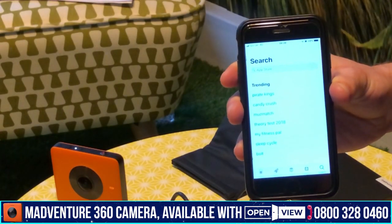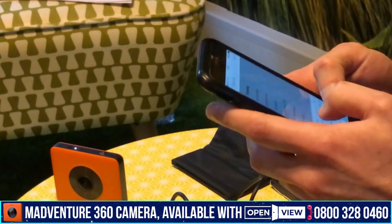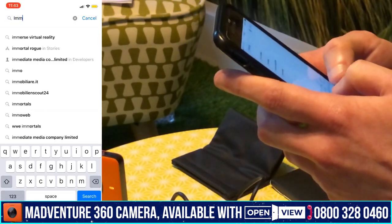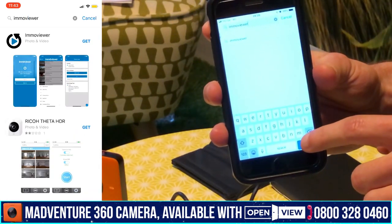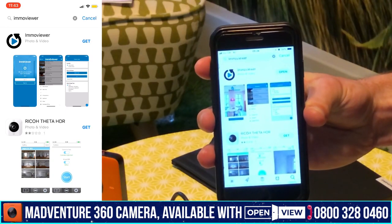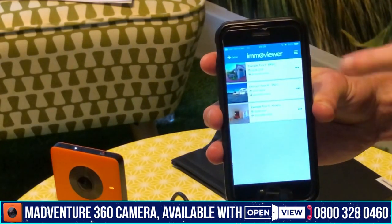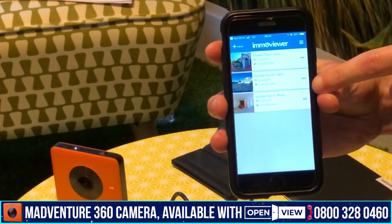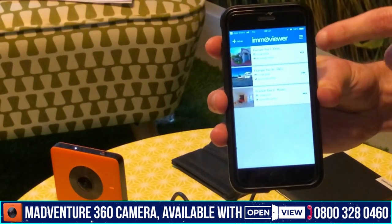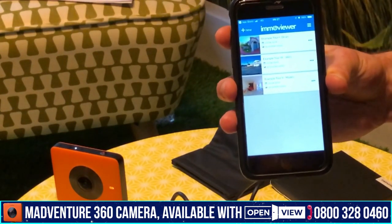Now we need to download the ImmoViewer app. Using the App Store on my iPhone, I'm going to search for ImmoViewer — that's IMMO Viewer. Mine's already downloaded, so I'll open it up. As you can see, we've got some example tours in there to start with, but this is where all of your property tours will build up and you can manage them all directly from your device.